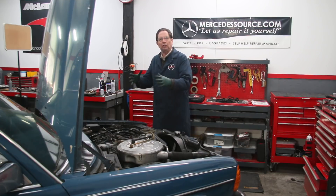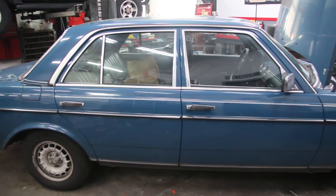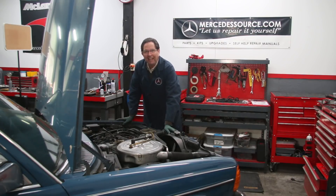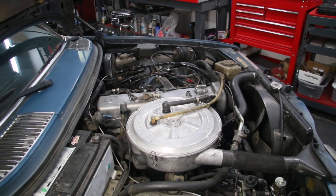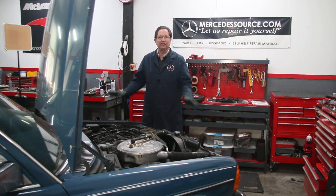In my series on what you should do if you just acquire one of these older Mercedes diesels — I've always said over the years, when you get one of these old diesels, the very first thing you want to do is a compression test. Well, today I have to follow my own advice. I have to do a full physical exam on the engine of this 300D before I start doing anything else.